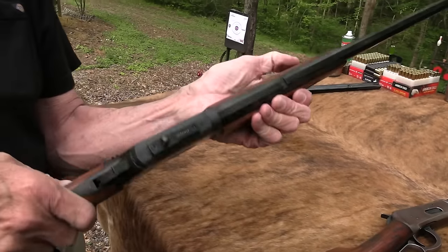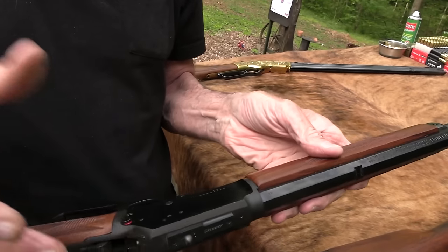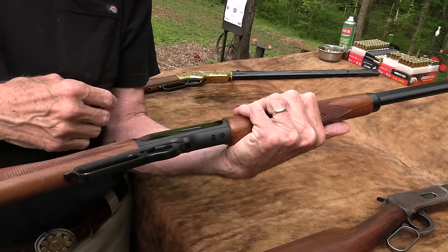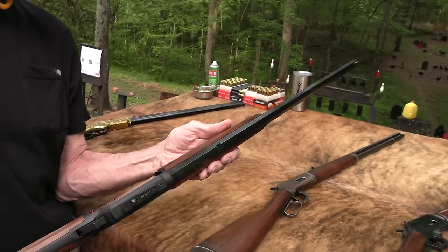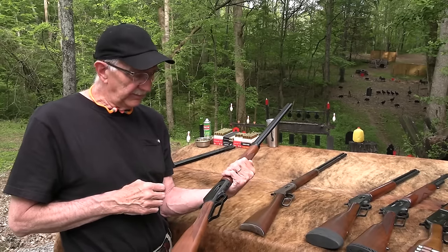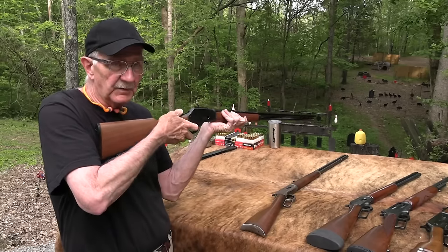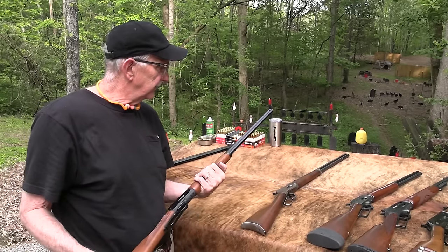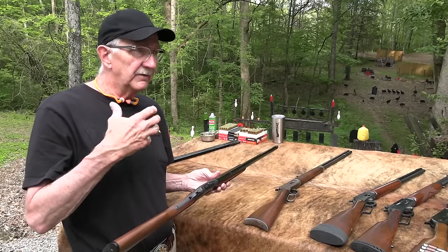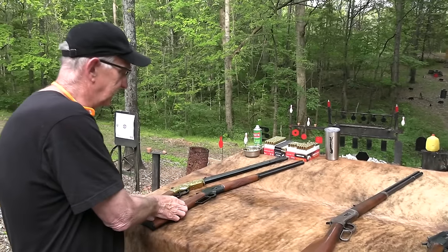This is a Model 94 JM model Marlin in 357 Magnum — also 38 Special. It's a newer JM model, just like brand new. It doesn't have that hundred-year-old vintage look, but these Model 94 Marlins are so shootable. That's why they were so popular in cowboy action shooting. Is there a more versatile cartridge than 357 and 38 Special? I'm going to put that in the finalist pile.